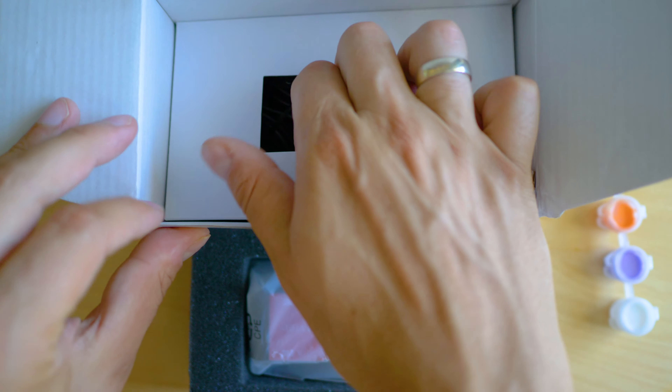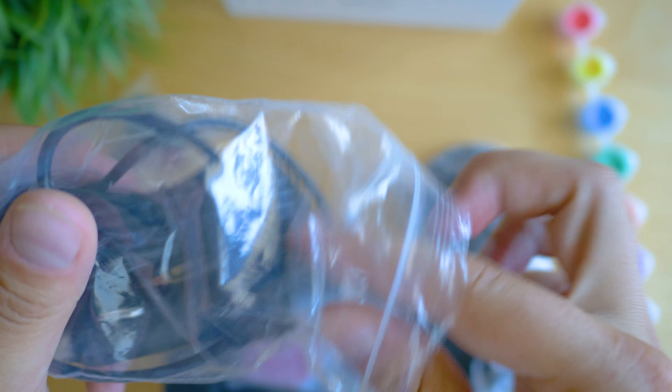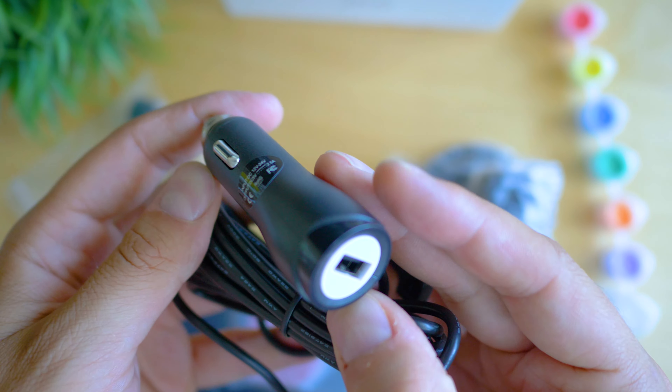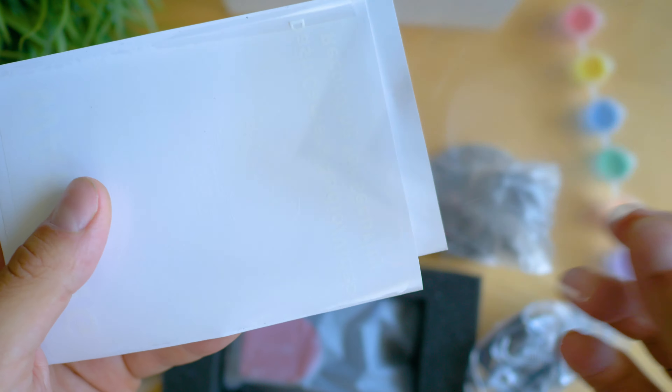Inside the package you're going to find the camera and a box with the accessories — an excellent long USB cable, mini USB standard, and the charger. There's an optional hardwire kit that supports parking mode when the engine is off, and like the first generation, two different mounting types: one that is suction cup based and one that is tape based.